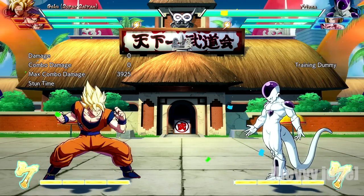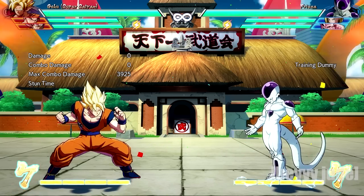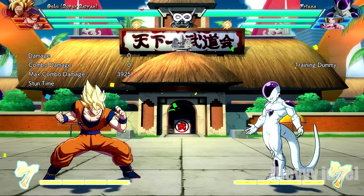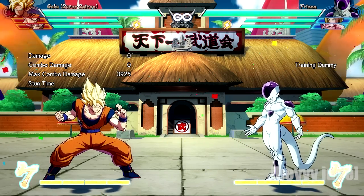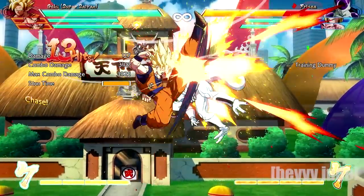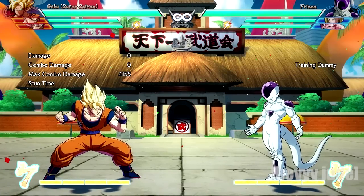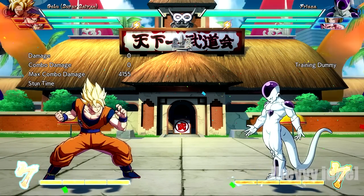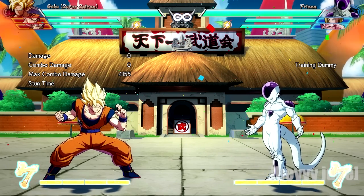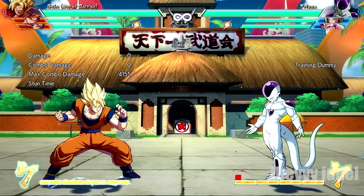The reason why the extended combo is possible in the air is because when you use the first two hits of an auto combo, it will actually give you greater height. And that's where you can land the remainder of the combo. With me doing the first two hits of the auto combo on that extension after the launcher in the air, it allowed Goku — it put Goku in position — to land that ki blast and then his roundhouse kicks into the super.